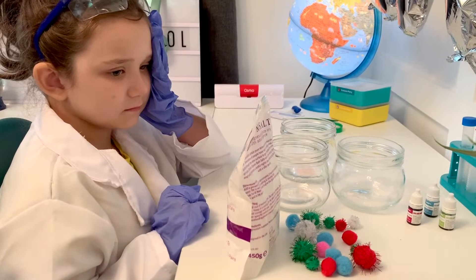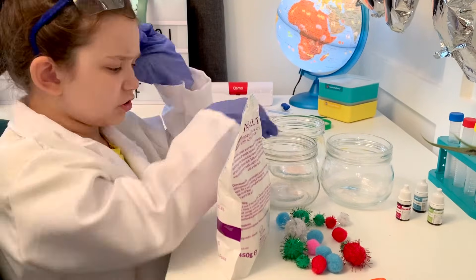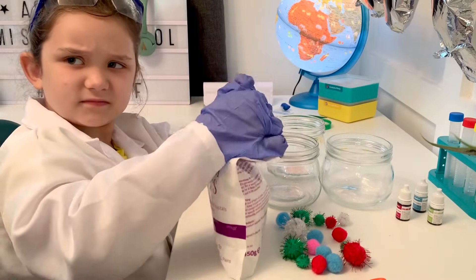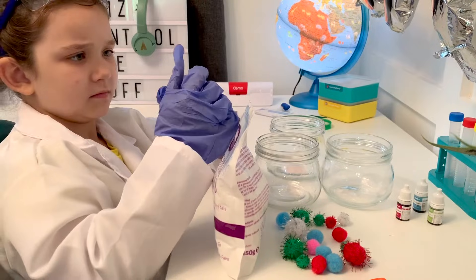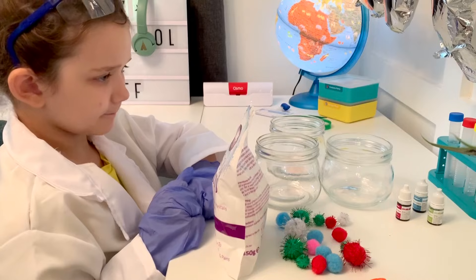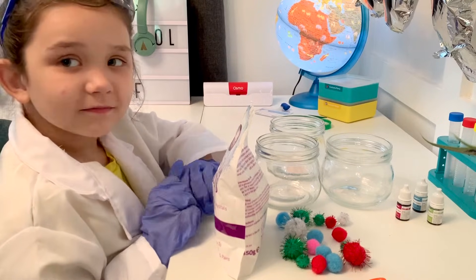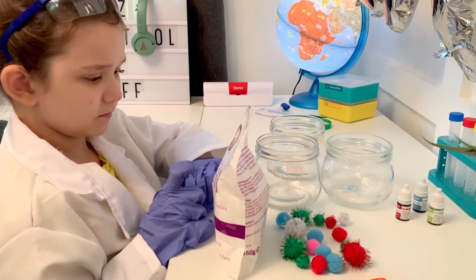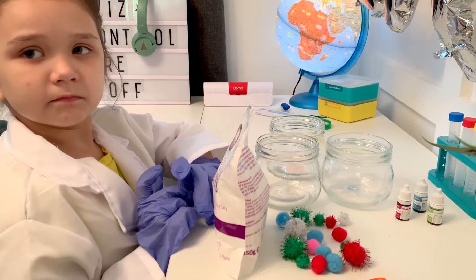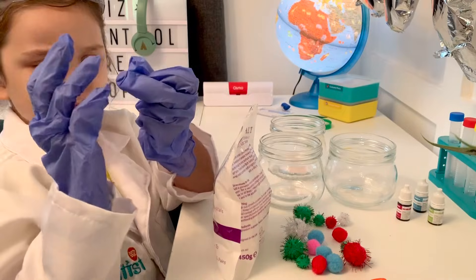Today we are going to try and make crystals overnight in a jar. We have some Epsom salts — ours happen to be lavender scented, but yours don't need to be. We have three jars because we're going to try three different colored crystals, so we also have three different colors of food coloring. We have a small spoon to stir with and a selection of different shapes and sizes of pom-poms. You could use a measuring cup as well. We're going to need to measure out our salts and our water.